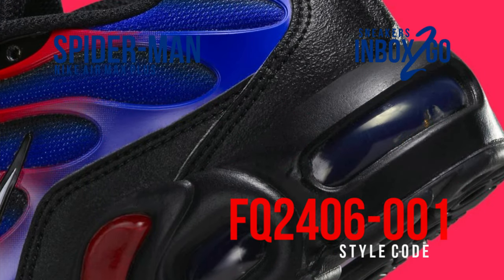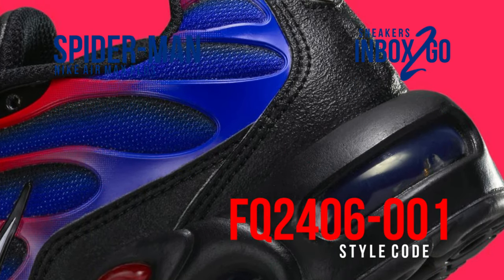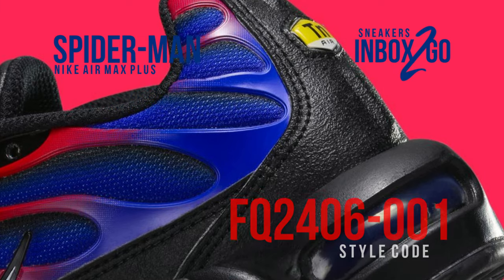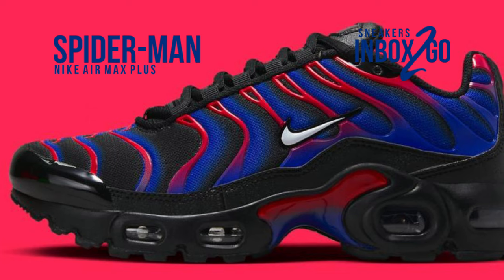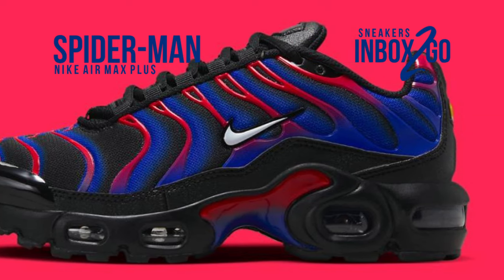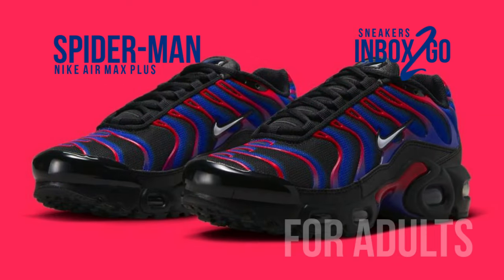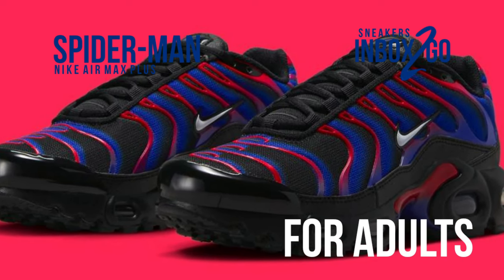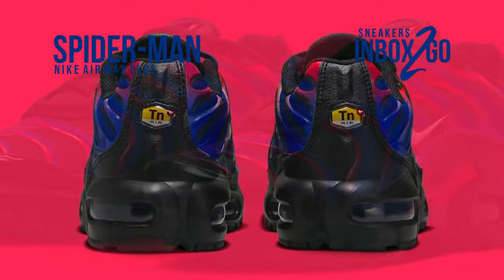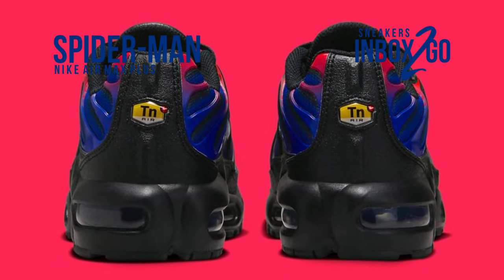The pair features an all-black base and matches it with royal and crimson gradient vein overlays, as well as matching midfoot shanks. What they do differently here is use airbrushed streaks that harmonize with the overlay's natural lines to give the upper layer more depth. A straightforward white swoosh, similar to Spidey's eyes, is located at the midfoot, and the design is finished by Deanne's signature logo at the heel.